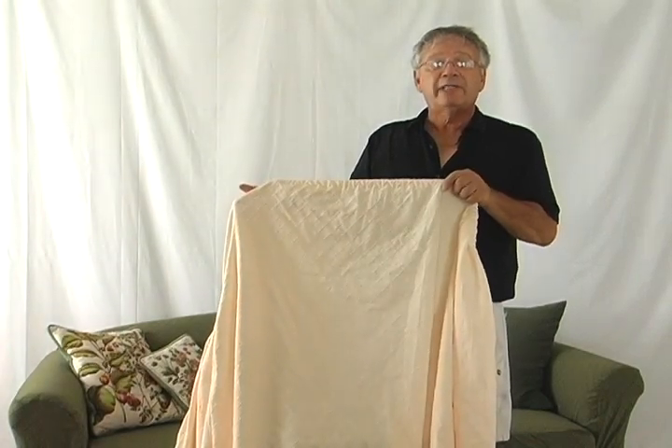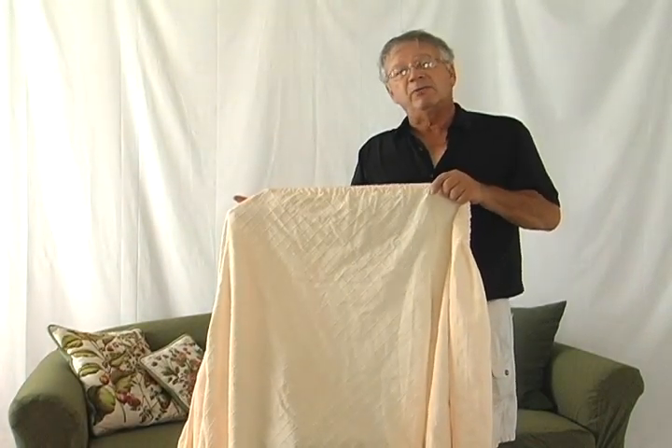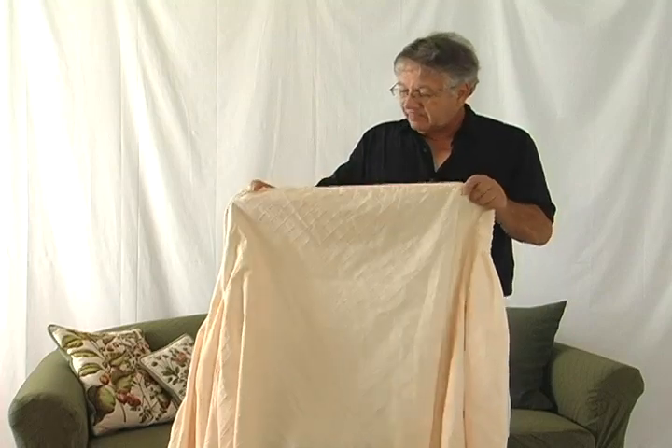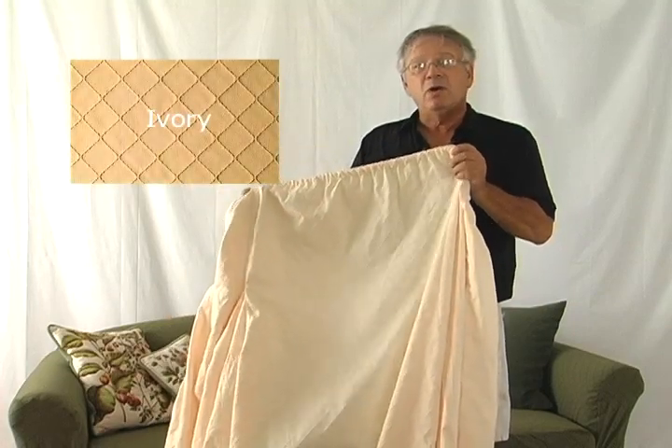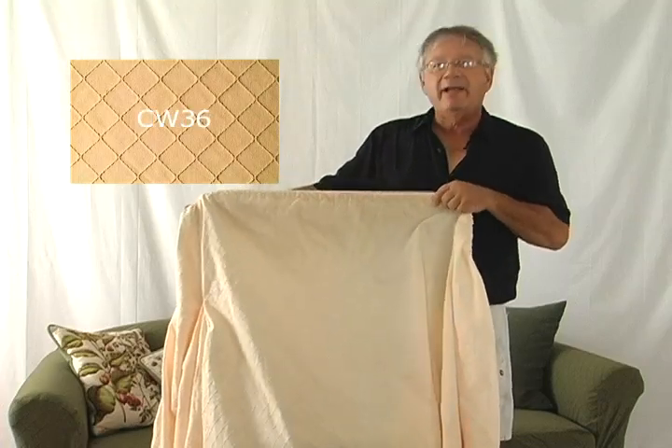For spot checking to take wrinkles out, you may use a steamer or something to that effect. It's absolutely a beautiful piece of fabric that will go well in any decor, last long, and wears like iron.